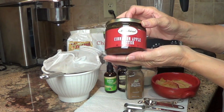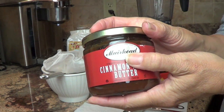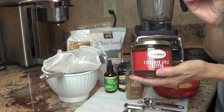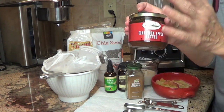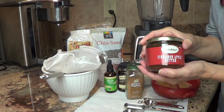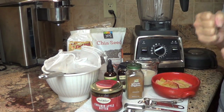I'm going to be using the cinnamon apple butter sold at Williams-Sonoma — it's by Murray Head. I like the flavor of this apple butter. I don't particularly care for others I've tasted, but if there's a less expensive version that fits your budget, go ahead and use it as long as you like the flavor. It's so important when we're eating healthy that you like the flavors — you gotta like the way it tastes.